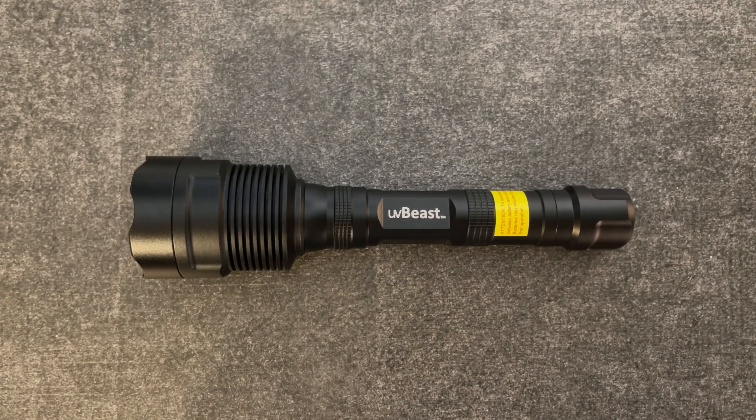Hello, this is Techie Doodledoo and today we will be looking at the UV Beast version 3, 365 nanometer flashlight. And if you have not subscribed yet, please do so because we would love to have you as part of our tech family.